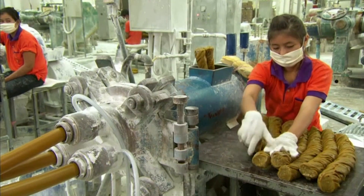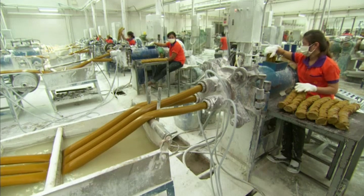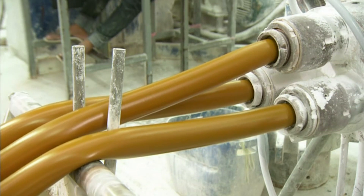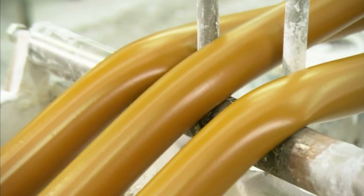This forces the still warm and malleable rubber through dies to shape it into long hollow tubes. An extruder injects air and talcum powder into the tubes to prevent the walls from collapsing and sticking together while warm.